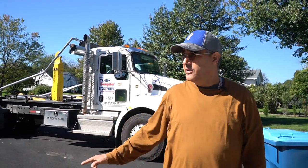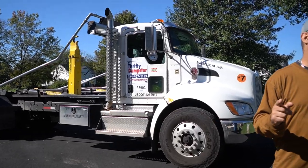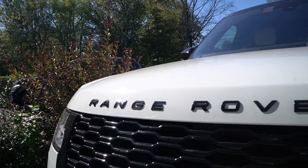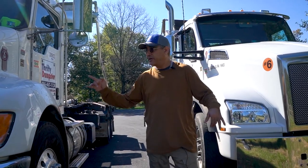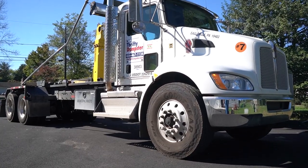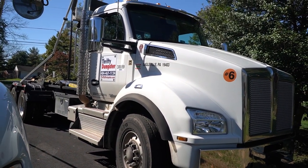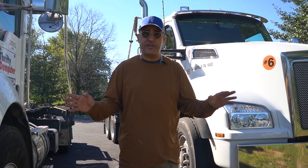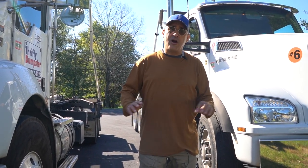We're going to do the one-year review. It's been just about one year since I got the 370, and we got them both in the driveway today — not the Range Rover. In the driveway we have the 370 and we have the T880. I know they look the same. They're both hook trucks, both 54-inch hook trucks, both 16 to 22-foot cans. I love them both. The difference between the two trucks is immense.